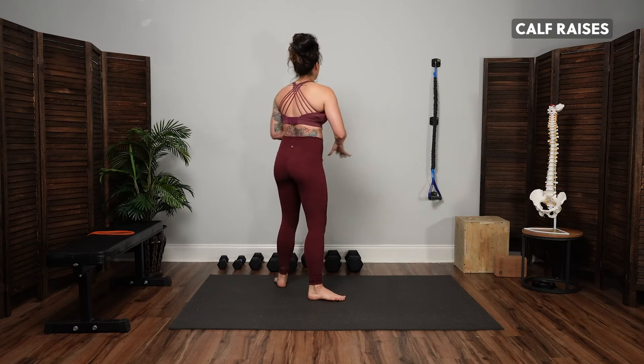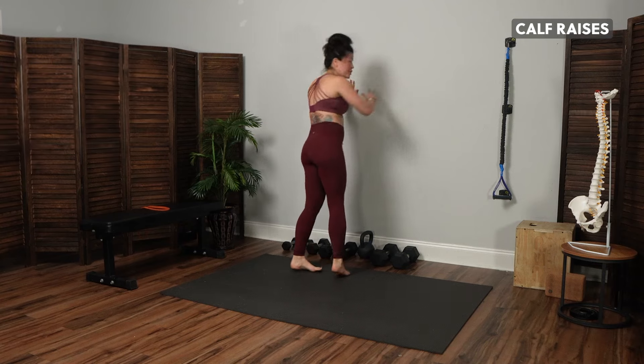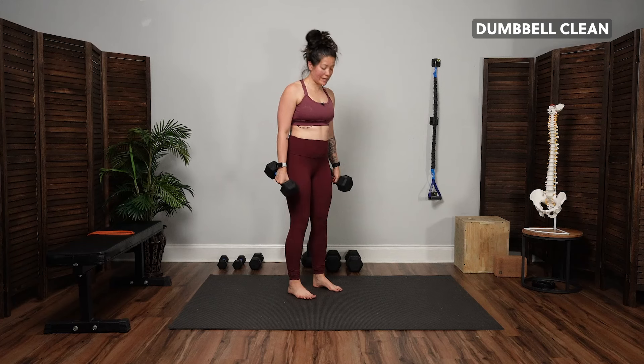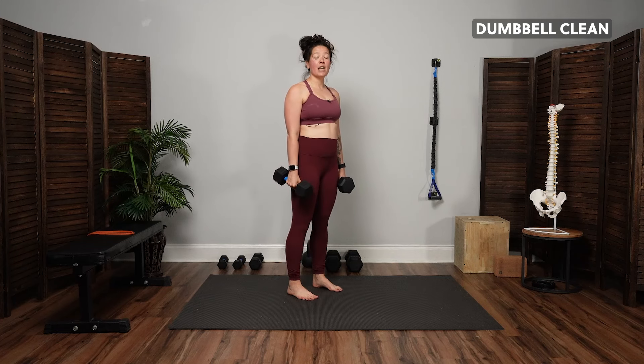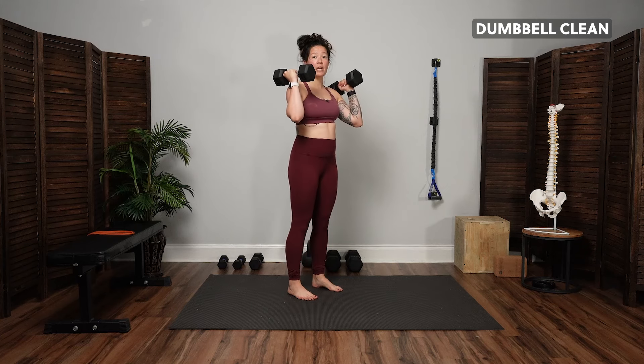If you need a little more support, you can put your hands into a wall to do that same hop motion, coming up onto the toes very quickly. Following that, we're going to move into some dumbbell cleans. You'll hold weights on each side — it's a similar popping motion — bend a little in the hip, then pop up to bring the weights up to the shoulders.